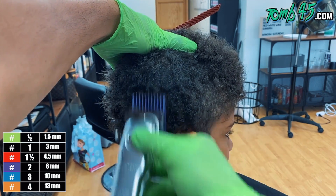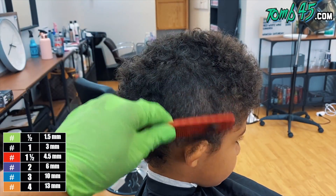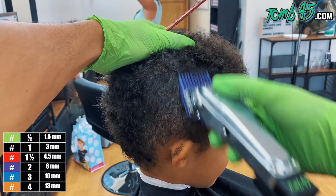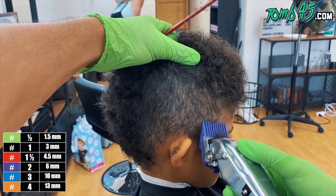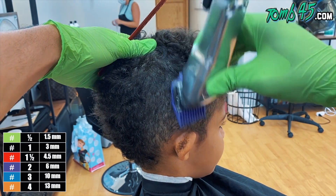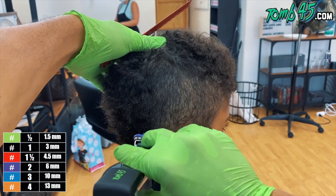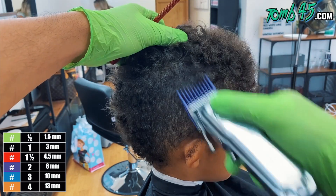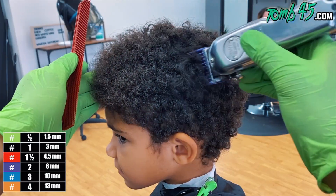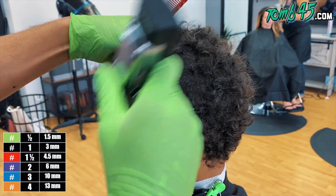I'm using a number two. This is the Filthy Blends custom clipper — they hooked me up with this. We got the Eco battery attached and the 245 Power Clip. This is a machine right here. At this point we're really preparing to give him a burst fade — his dad wanted a burst fade. The top shape is done, we've got a nice clean canvas to go ahead and create a nice gradient burst fade.